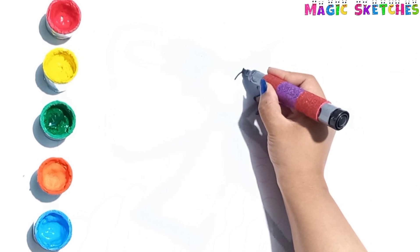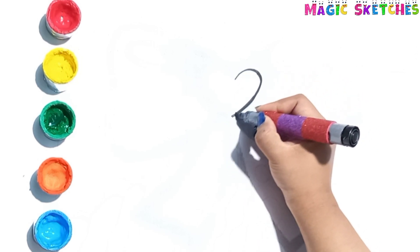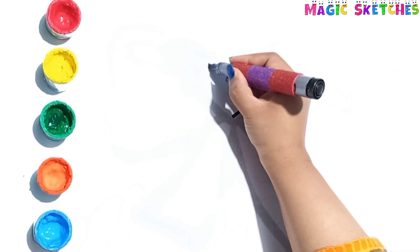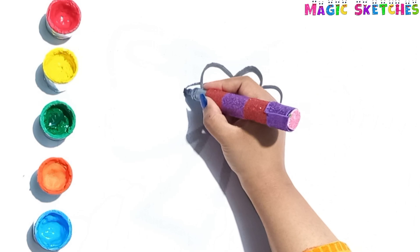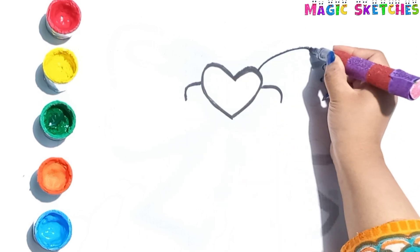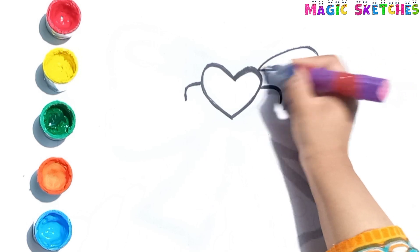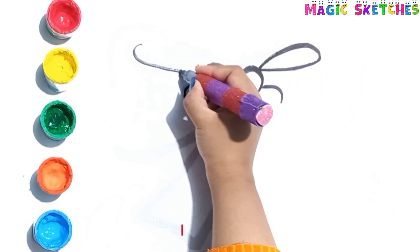Hello kids! Olivia here. Today I am going to draw a beautiful ribbon with a heart. First I am drawing the heart shape knot. Do you like to wrap gifts with a ribbon?